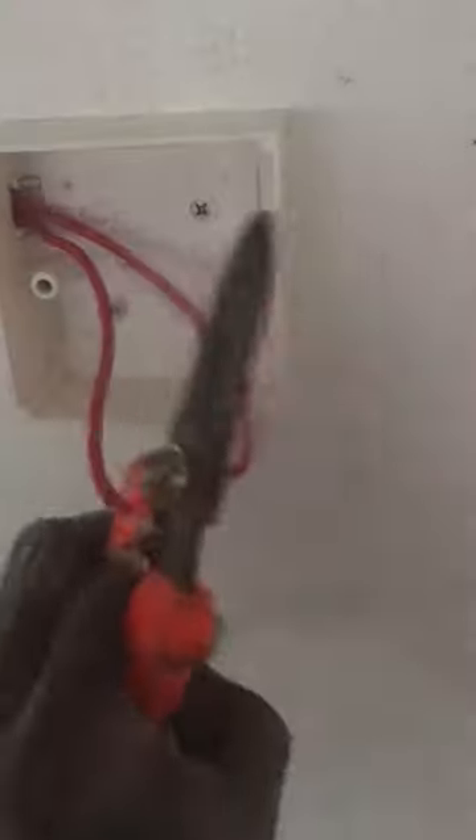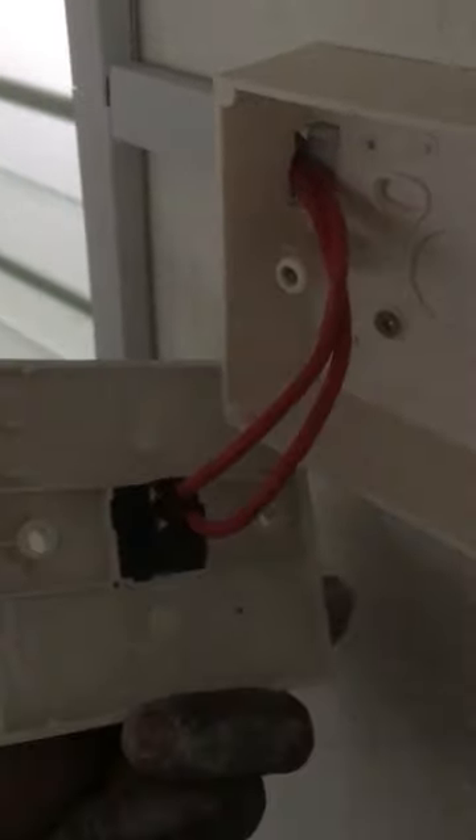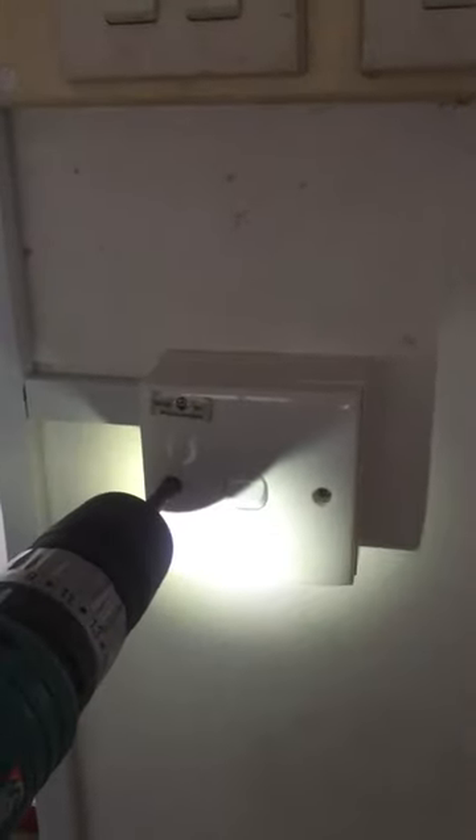Insert the live wire inside the PVC box to install the exhaust fan switch. Cut the wire and do the wiring connection at the one-way switch, then fix the one-way switch to the PVC box.